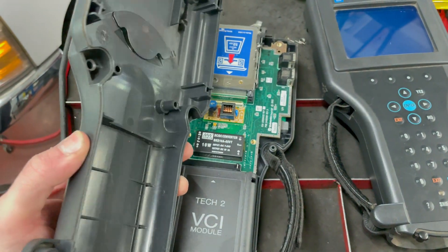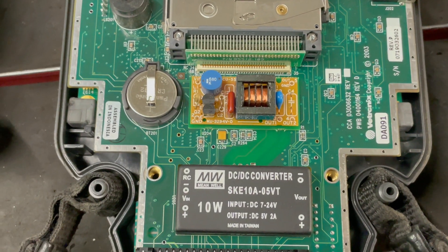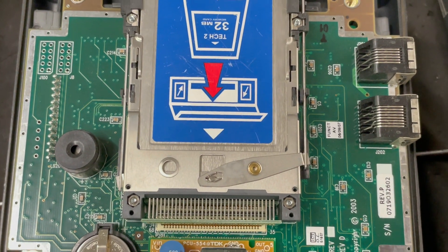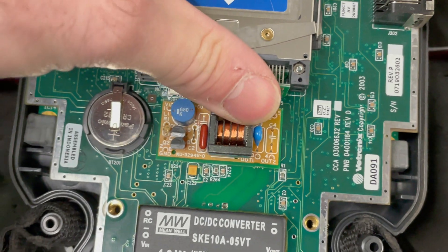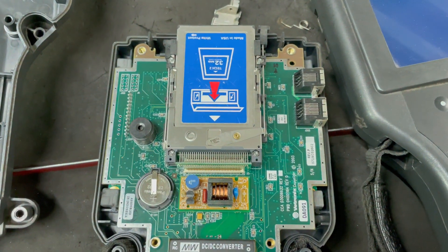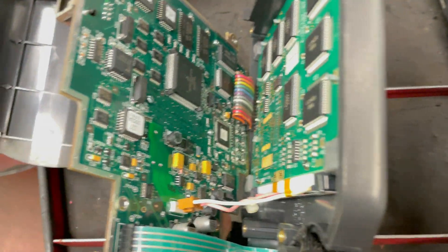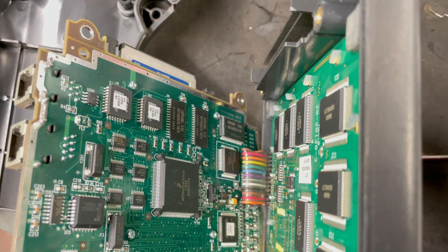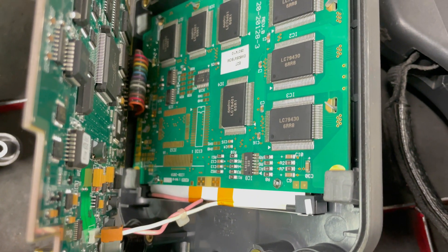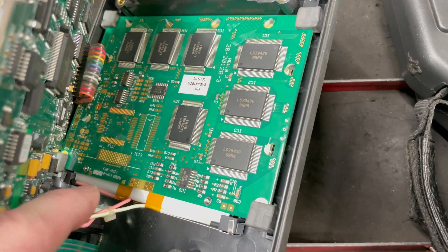A couple of pieces went flying when I ripped it open. This is what we've got — assembled in Indonesia. I don't know if that's legit or not. Anything else that sticks out on the circuit board? This is obviously the memory chip. I really could not tell you if this is a legit Tech 2 or not, although I suspect it really is. You can see the gold plating on the terminals — that's usually a good sign.